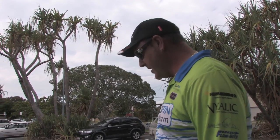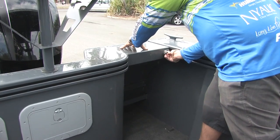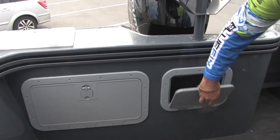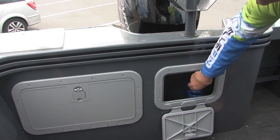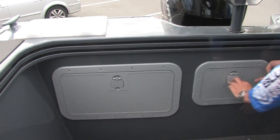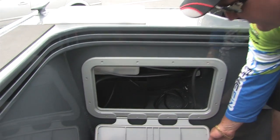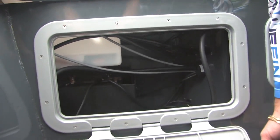Coming to the transom end of the boat, we've got this awesome transom door which is nice and secure. We've got watertight hatches — in this one we've got the plumb deck wash. In this additional larger one you've got access to your battery switch and your dual battery system, all out of the way and waterproof.